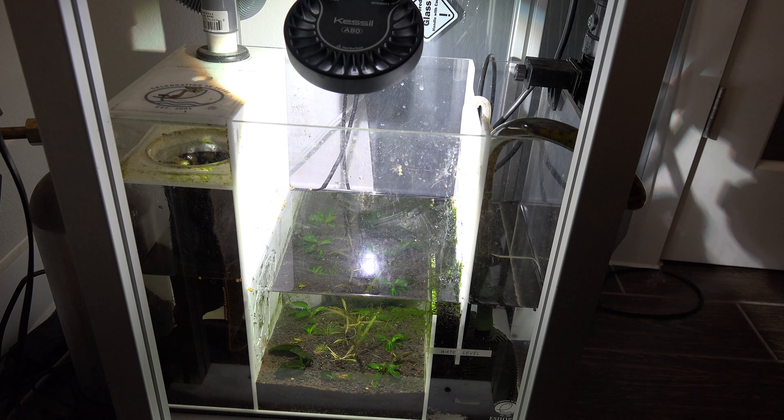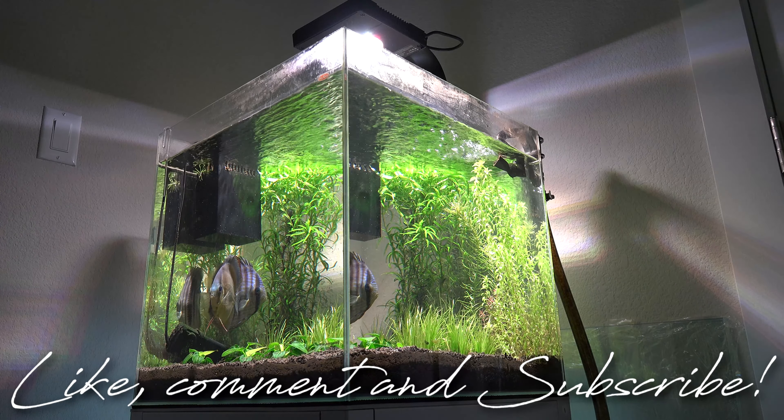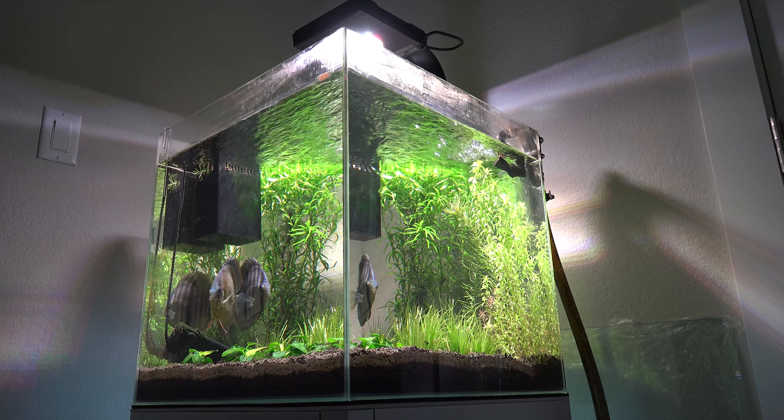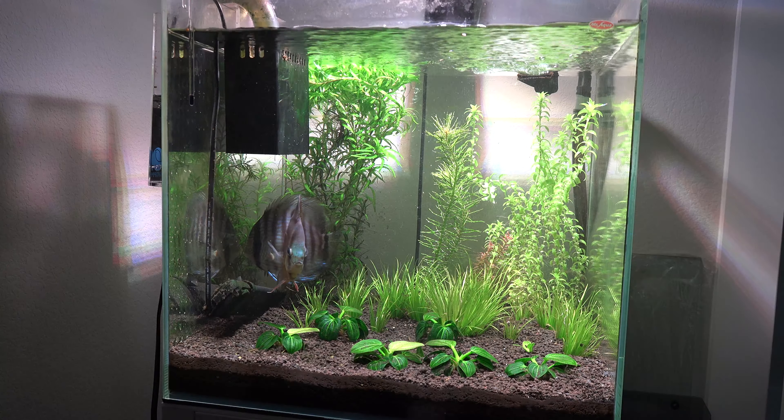In the sump, I haven't changed the lighting or anything — it's still using the Kessil A80 LED. The only thing I added down here was a couple of amano shrimp to help control the algae. There's really just nothing down here that's stopping the algae from growing, so the amano shrimp will help maintain that and maybe munch on some stuff down here.